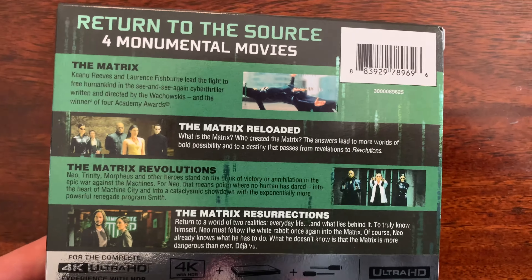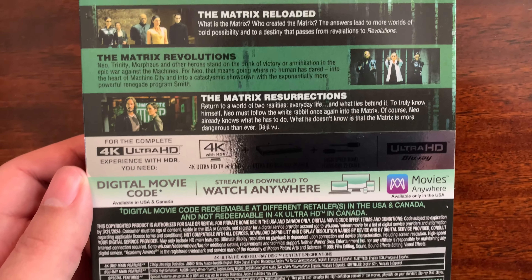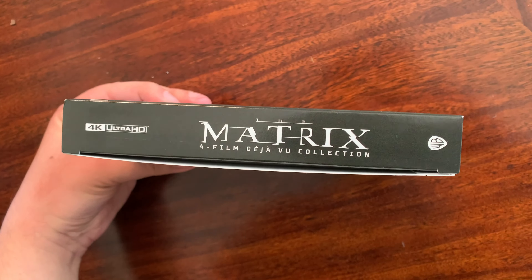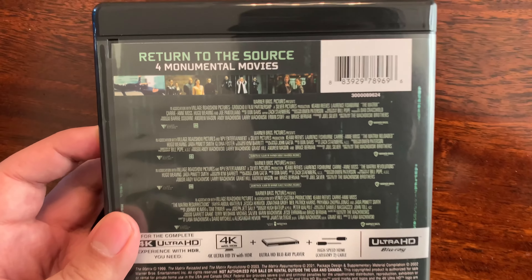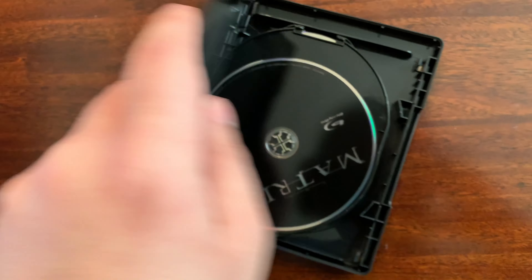There's a brief synopsis and a digital movie code on the box. Here is the cover — I like the green tint to it. Despite it being a bit large, it's probably about the length of the Blu-ray version of the Harry Potter collection.